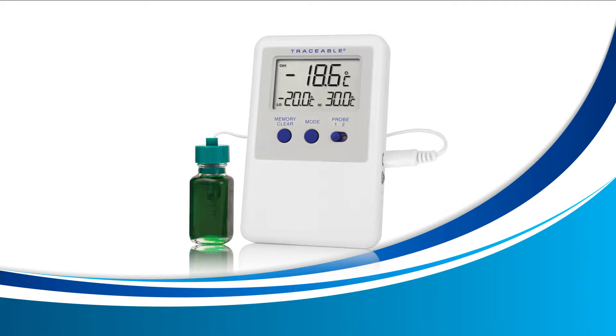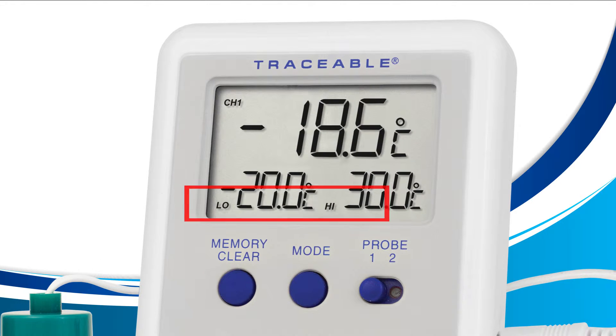Let's get started viewing your current high and low alarm. For this lesson we're only going to use the mode button located on the front of your device. Press this button until your screen displays the words high and low as shown here. Once you see high and low, you're all done — you are now in alarm display mode viewing your current high and low alarms.